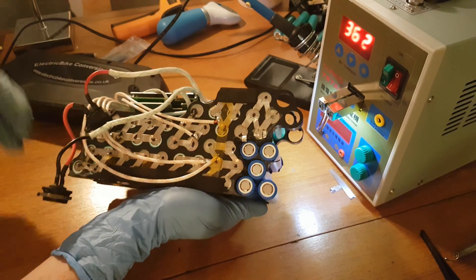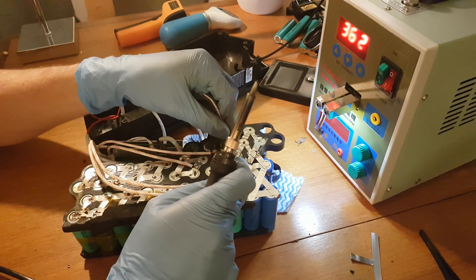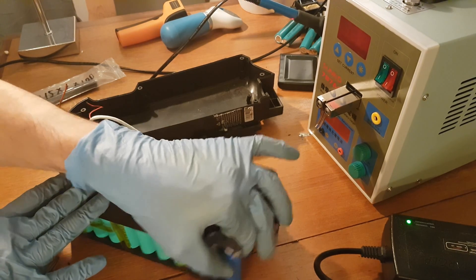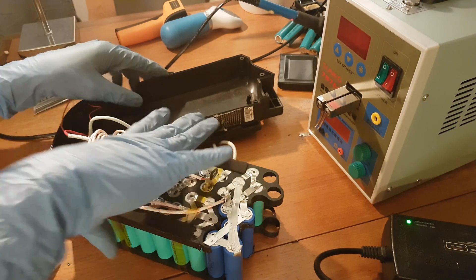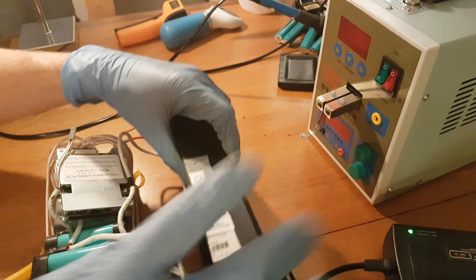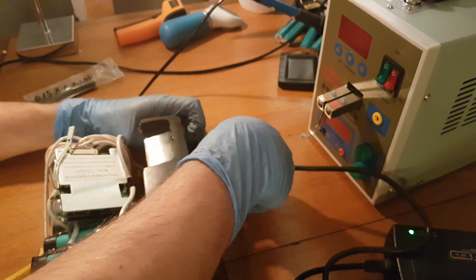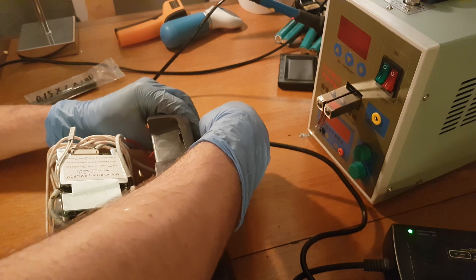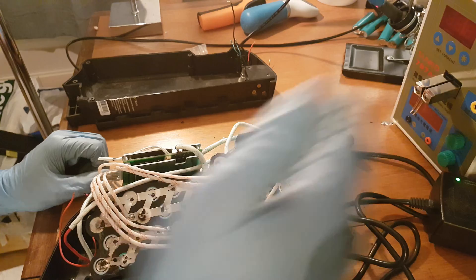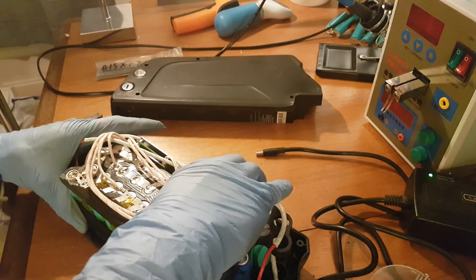Now I will take care of the other side — the positive terminals — and solder back this wire as well. After soldering, the cells are quite stable. I am going to check if the battery is charging using the plastic cover which has a charging connector on it. The light turns red — it is charging! Now since it is fully charged I can place the battery back in the case.